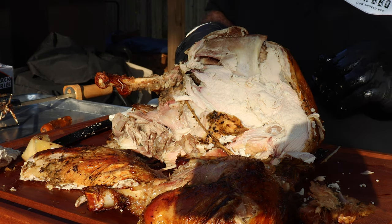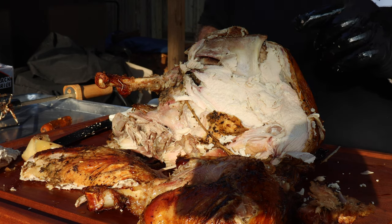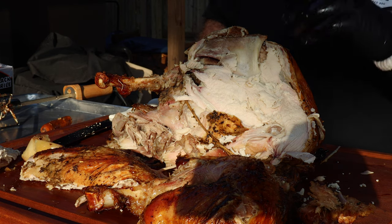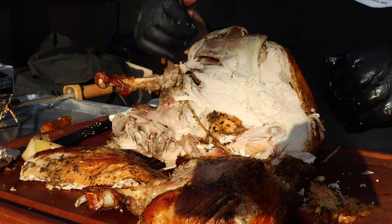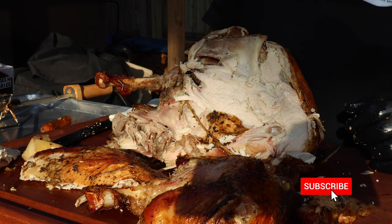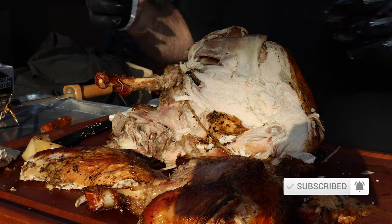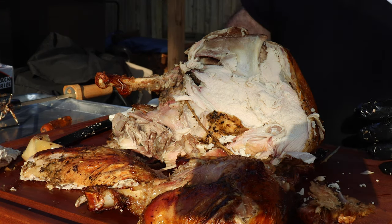It's time for us to eat. I just want to say thanks for watching this video. If you like what I'm doing here, do me a favor — give it a thumbs up, share it with your friends, and click on that subscribe button. I appreciate you guys very much and I will see you guys on the next cookout. You guys take care.